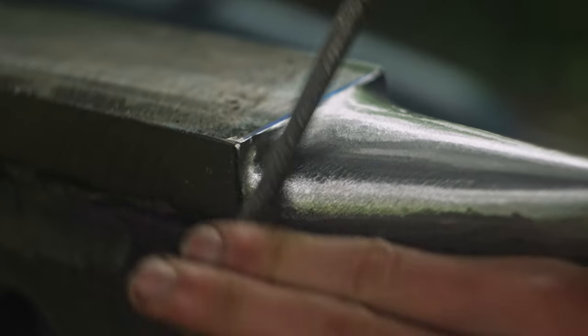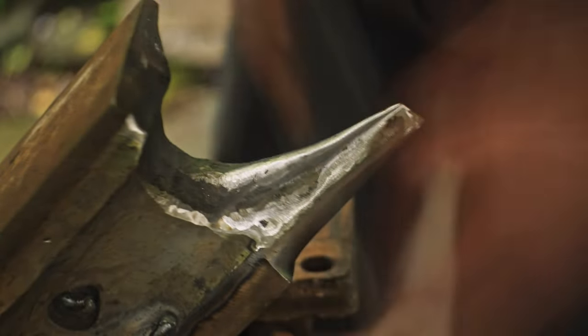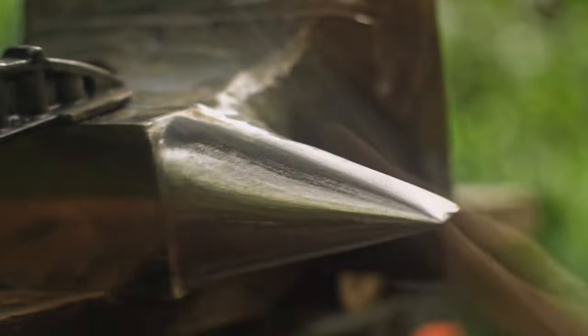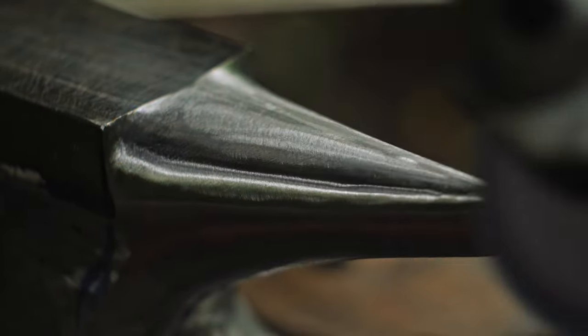Once the shape was relatively close I moved onto the small angle grinder and even some hand files for the final shaping. The hand filing was really slow but it's perfect for removing very small amounts of material very precisely to make sure the two sides are symmetrical. A paper flap disc gives a pretty nice surface finish when smoothing everything out at the end.